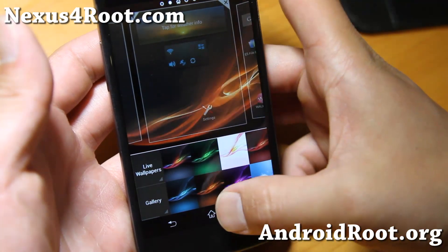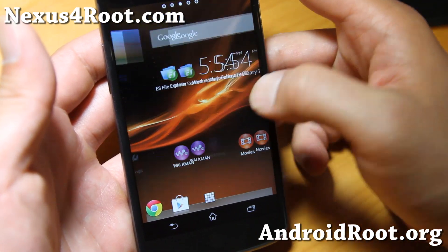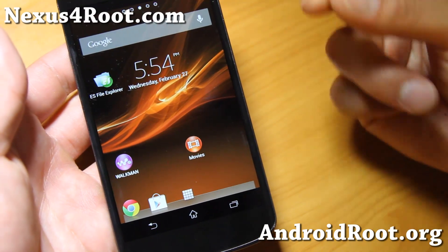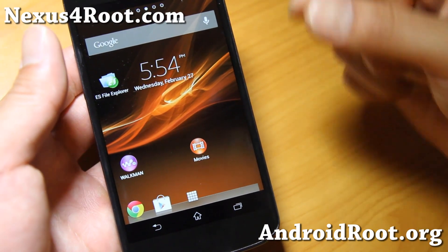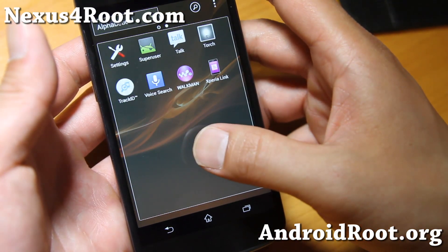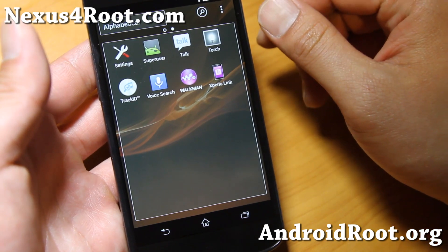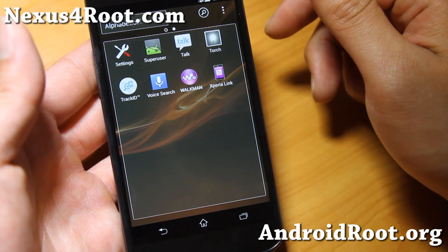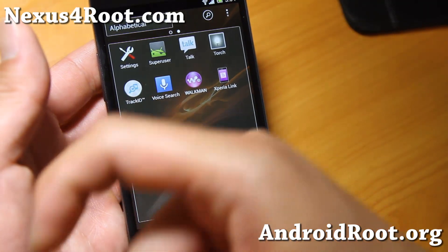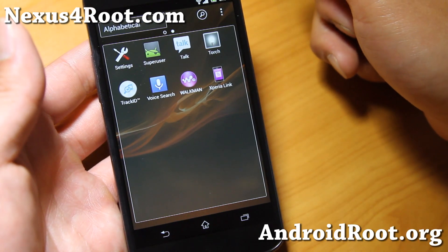Kind of an interesting ROM — do try it out for your Nexus 4 and let me know what you think. Pretty solid. If you want to experience Xperia Z without buying the phone, try this one out on your Nexus 4. If you have a Nexus 4, don't forget to sign up for my email list at nexus4root.com. If you're on YouTube, please hit that like button and the subscribe button. I'll see you guys later. Stay high on Android.